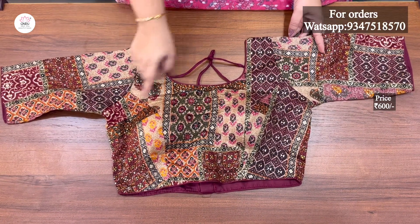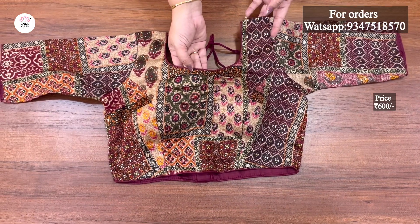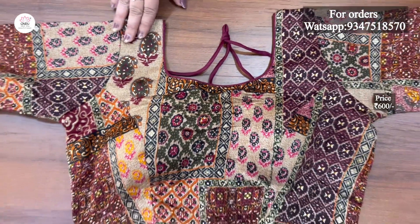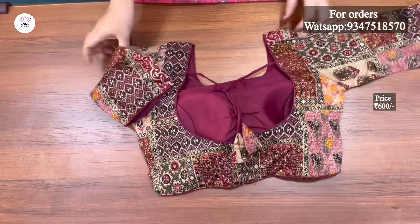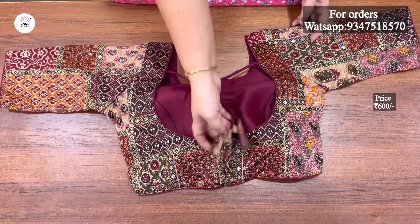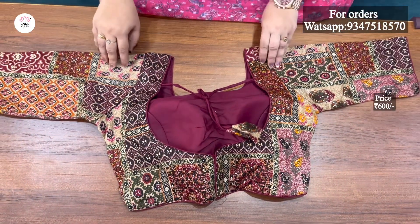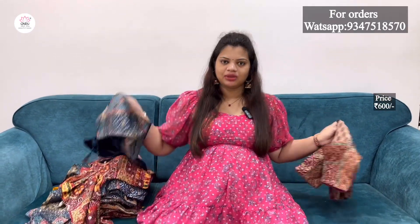I also have a print cut model. The design for foil print has a lot of look-wise design. I also have thread piping on the sleeve, neck, and waist. It has a deep neck on the back side. The front side has cups. I have a button on the back side, and the model is simple. The next color is a blue color with the same pattern.